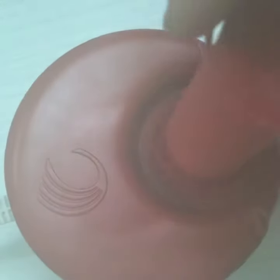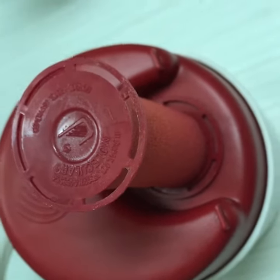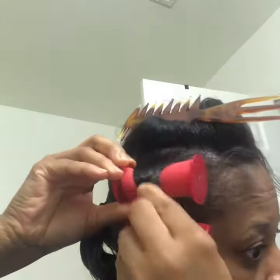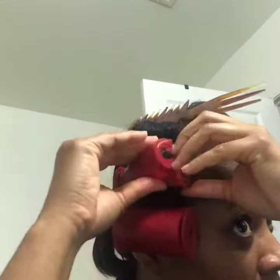The steam comes out of the top, and you put your roller right on there for about 15 seconds tops. And then you will put the rollers in your hair.